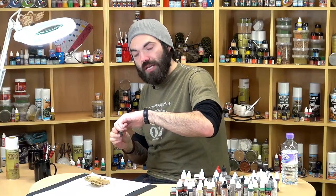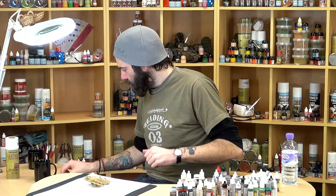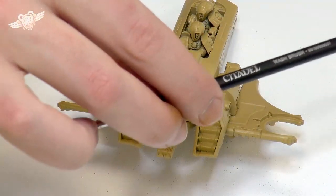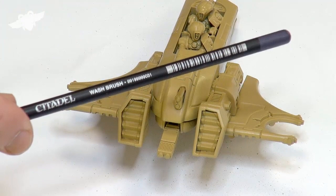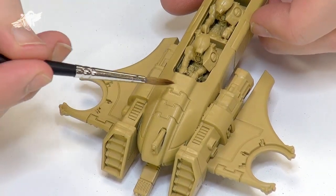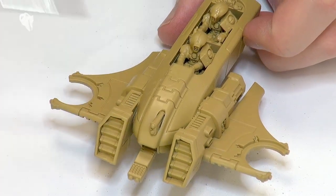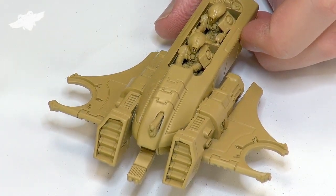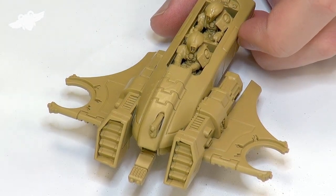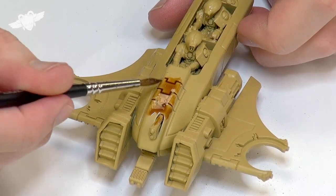That'll pick out the definitions in our shades. I'm just using a wash brush from Citadel. I'm going to be focusing mostly on this area here, maybe a little bit of the exhaust vents as well, possibly this front bit — we'll see how we go. Straight out of the pot, not bothering to water it down because I'm using the shadows. And then over it goes.